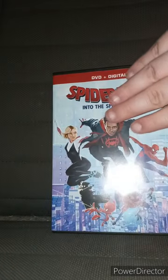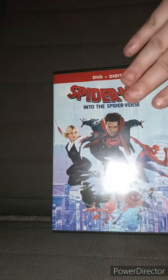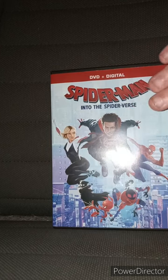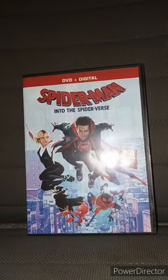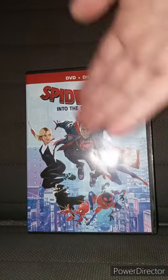Yes, I do own this movie on Blu-ray, but that did not belong to me — it belongs to my brother. I found this at a pawn shop. I was supposed to pay a dollar for it, but the worker told me 50 cents, so I paid 50 cents for this movie.